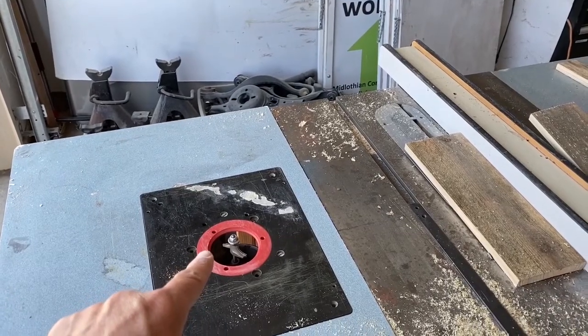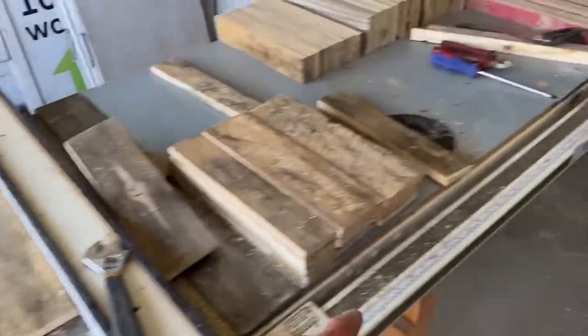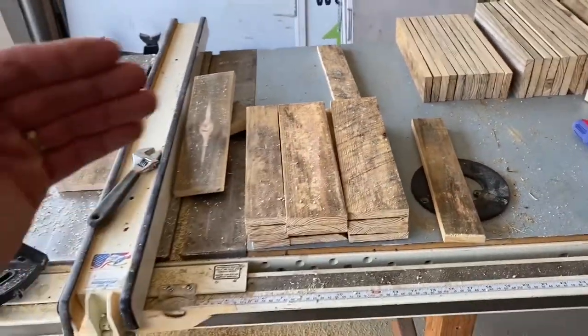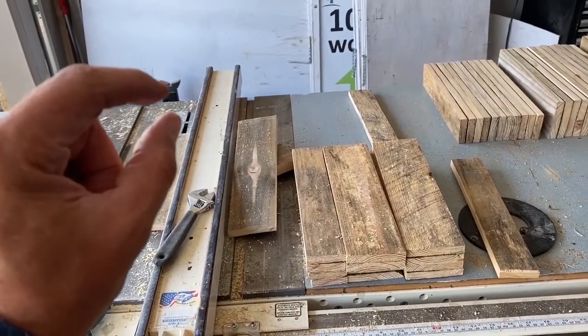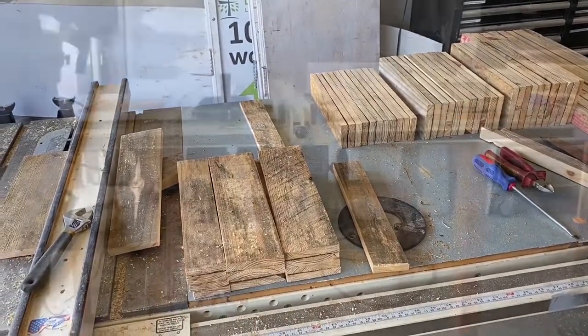Next, I put a round over edge bit on my router and I'll be routing the longer edges of all these pieces here — just putting a nice fresh cut on these edges. When you stack the boards together, you'll see that nice clean cut on each level. I just love the look of the old boards with the fresh cut.